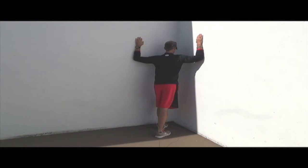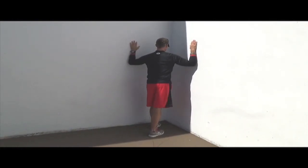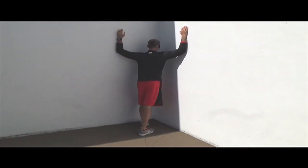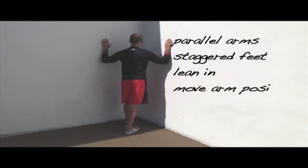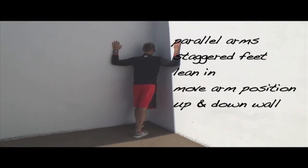Hold that stretch for two to three seconds. For the second repetition, drop your elbows down or raise them a little higher and repeat the stretch. I'd like for you to do between eight to ten repetitions, continuously moving the arms to different places up and down the wall to affect different lines of stretch across your chest and your shoulders.